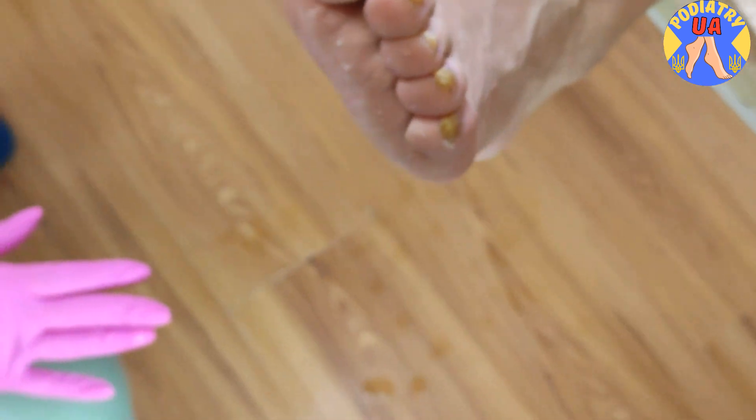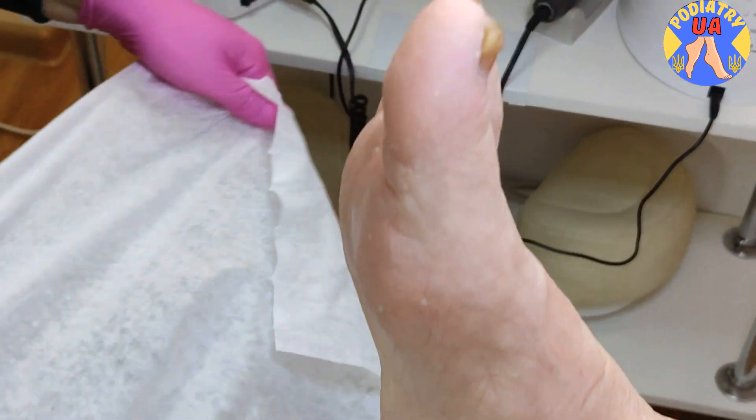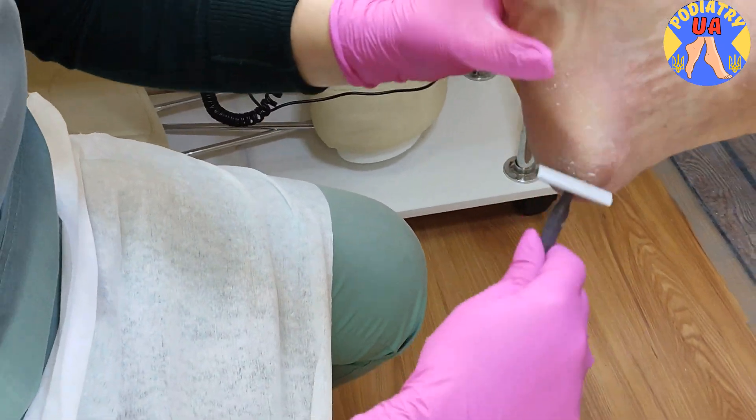Also, the toenails are on the initial stage of onychogryphosis, commonly known as ram's horn toenails. We start with a dead skin removal with a razor blade.